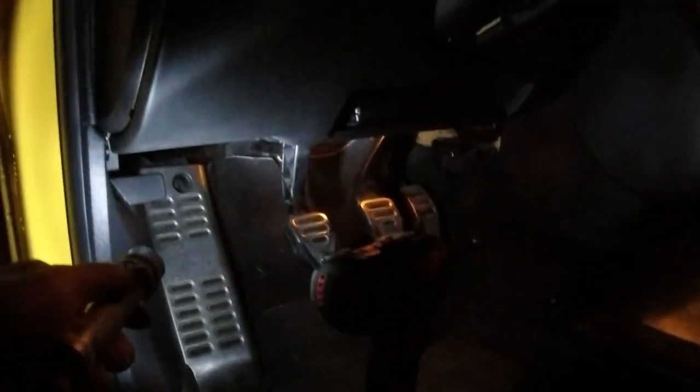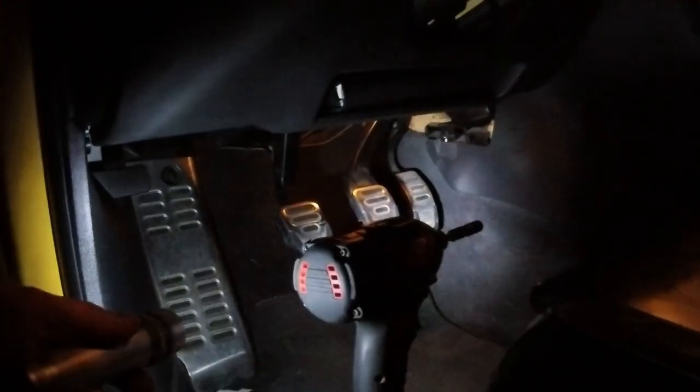There's a panel under here with two 8mm screws. I'm going to drop that down and then we'll take another look. This whole panel right here comes off. You've got to take the side screw out, take the side cover off, two screws on the bottom, and the whole panel drops out.